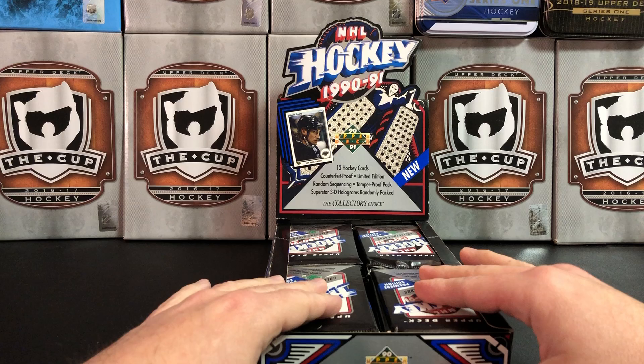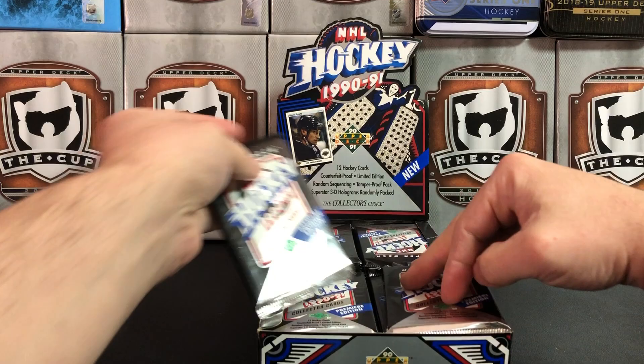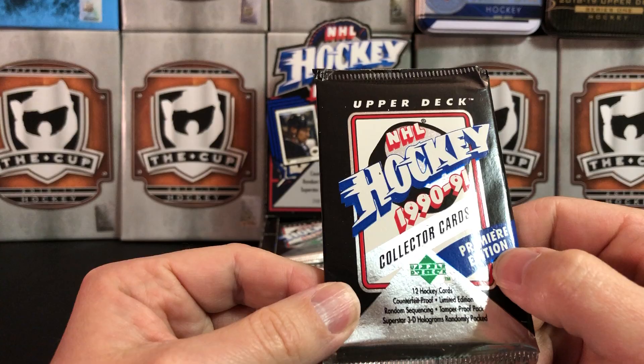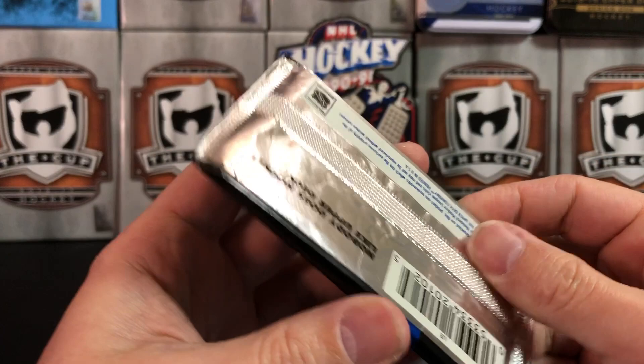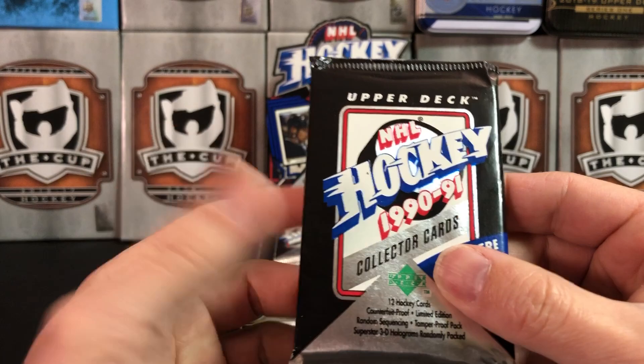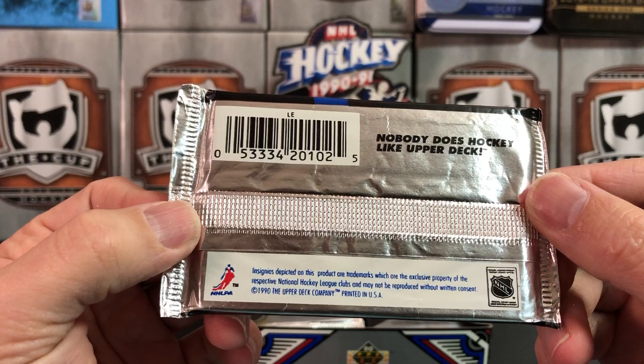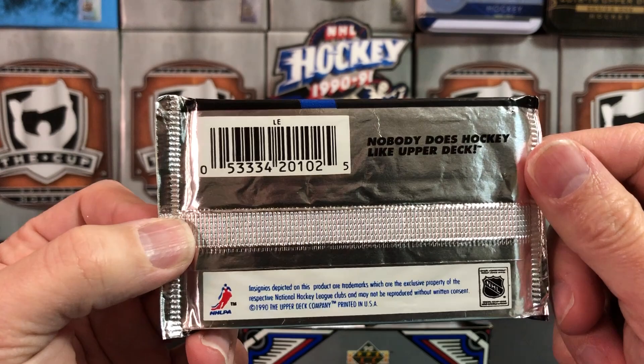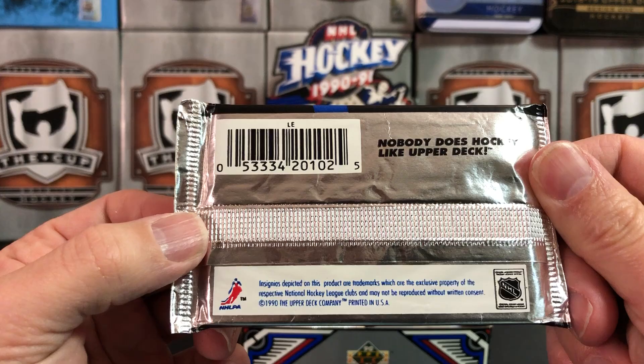Alright, so here's our box. The first thing I notice is the packs on that top level are all upside down. It notes on the pack that this is the premier edition. Another neat thing is these are foil packs — not plastic — which is different than what I'm used to nowadays. On the back it says 'Nobody does hockey like Upper Deck.' Well, now nobody does hockey but Upper Deck, at least for NHL licensed. This was back in the era when a few companies were competing for your dollar in the hockey trading card hobby.